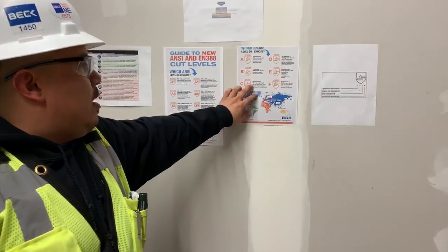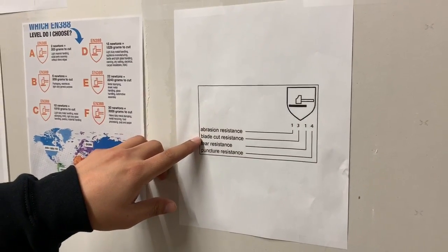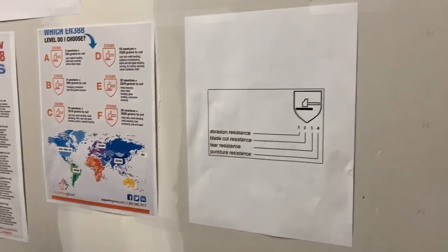This is what it looks like in Europe, and those numbers below show abrasion resistance, blade cut resistance, tear resistance, and puncture resistance.